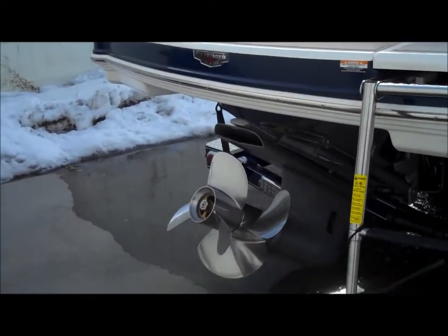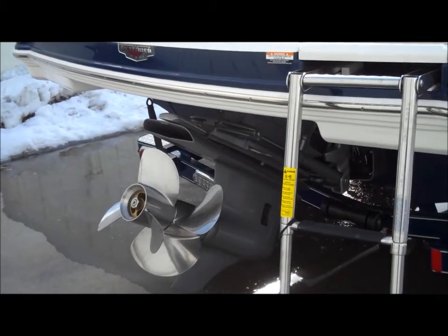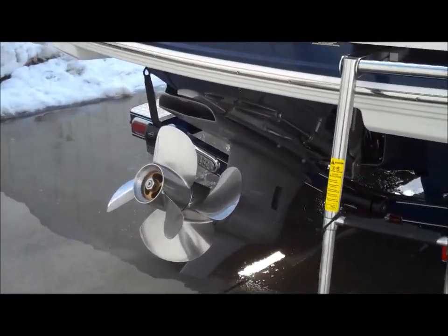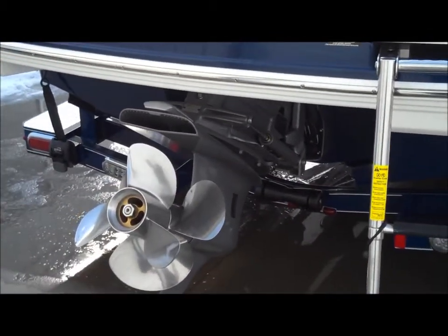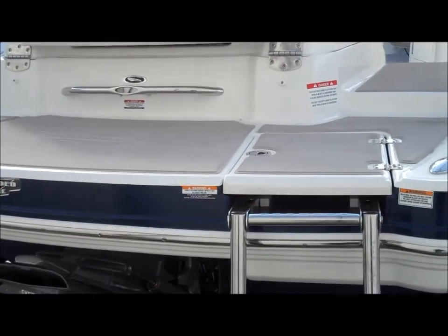We've got this boat powered with a 5.7 fuel-injected Volvo Penta engine with the duo prop. You do have your power plant choice of MerCruiser or Volvo — we just chose Volvo Penta on this one.